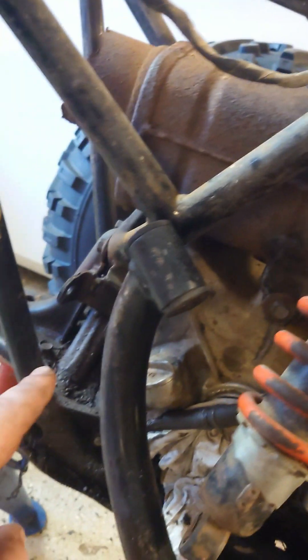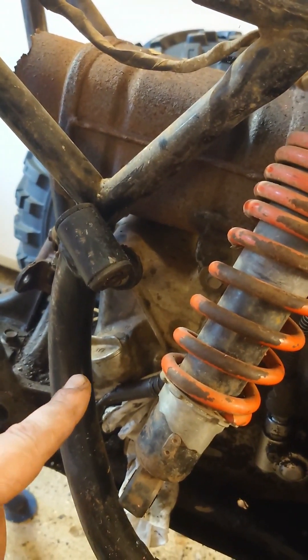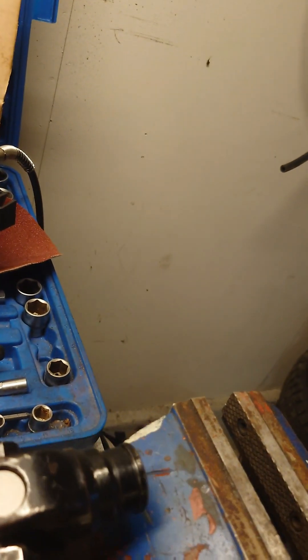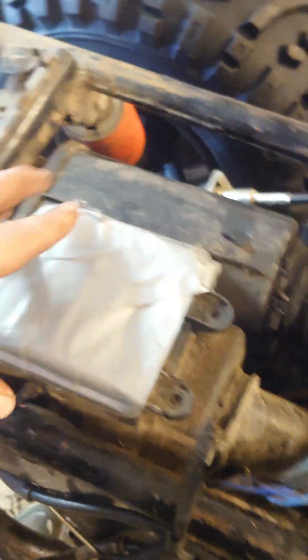...for me to get to that. And then when I did that I found out that this bearing in here, of course, was totally out, so then I needed to order that.